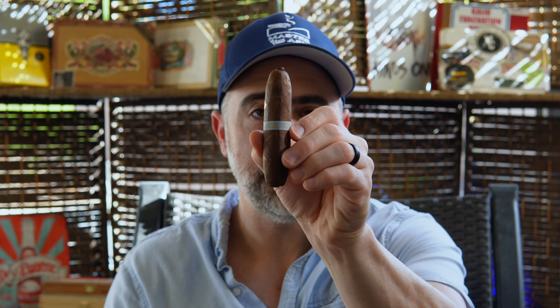Welcome back to Master Your Ash. I'm your host Michael Prisdale, and today we will be smoking the Cavalier Viso Jalapa B2 in Tempura.